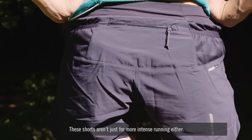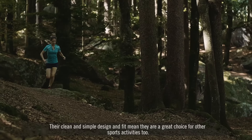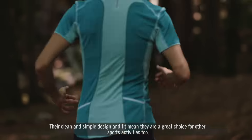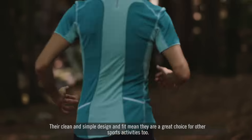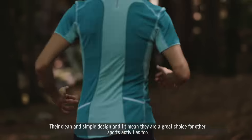The Fast Swing TW Short has a UPF 50 sun protection rating, which helps shield from UV damage. These shorts aren't just for more intense running either — their clean and simple design and fit mean they're a great choice for other sports activities too. So whether you are prepping for a race or simply going for a gentle jog, the Salomon Fast Swing TW Short is a great piece of kit.